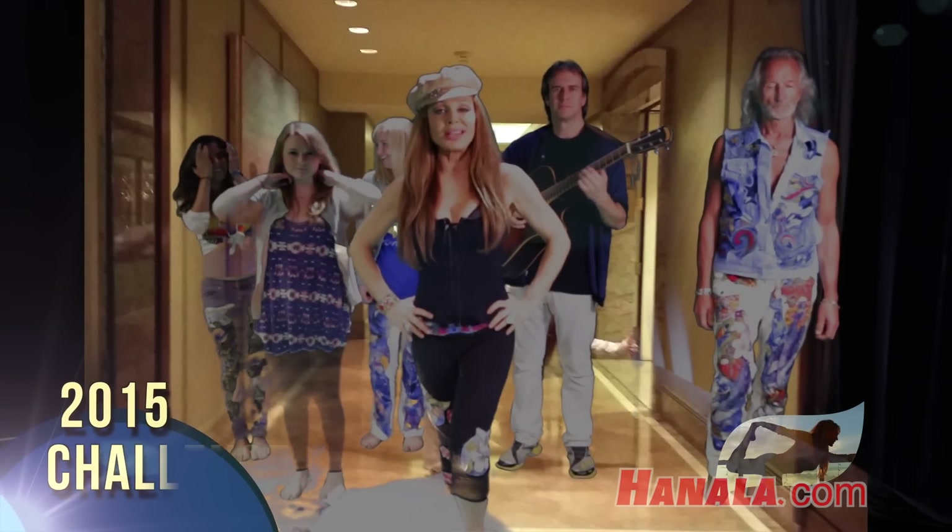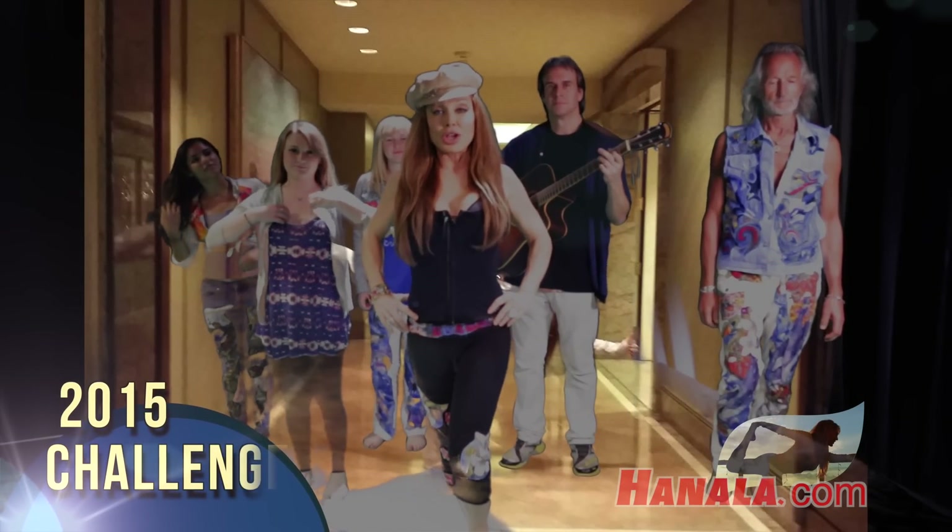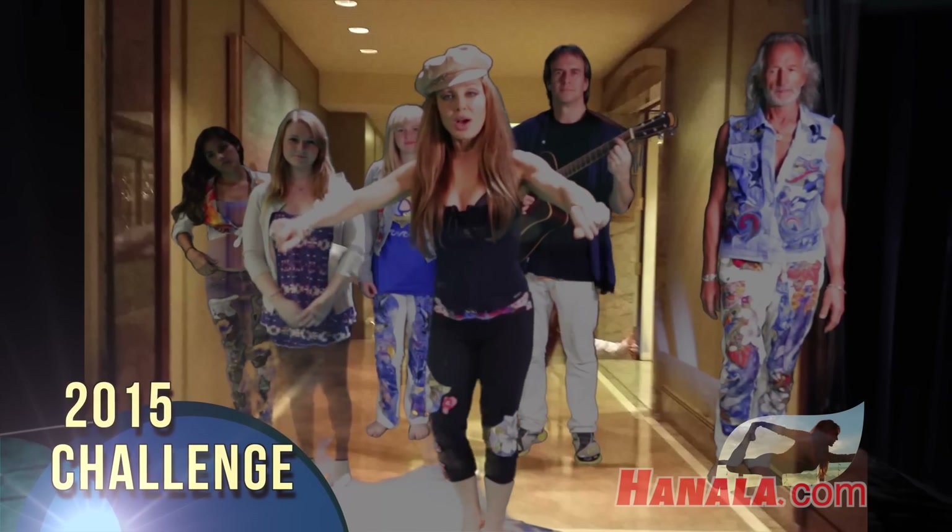I'm Hanala Sagal and this is the Can You Get Up Off The Floor Without Using Your Hands Challenge. Here we go.